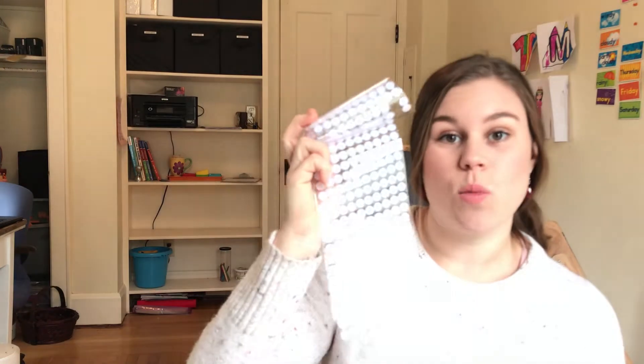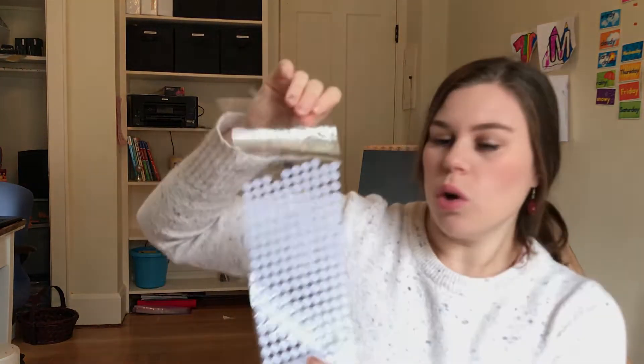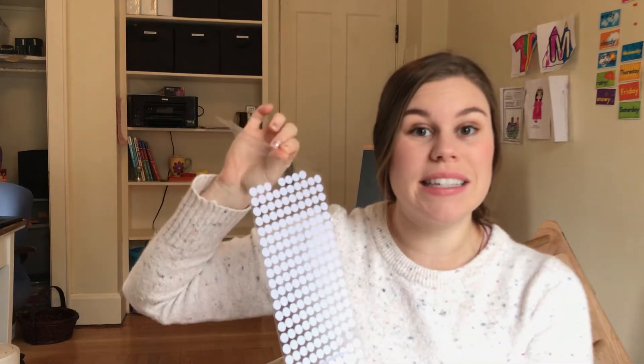The next thing you'll need are velcro dots — I'll link where I got mine in the description. It comes with one stack of the softer side and one roll of the rough side, so you can velcro things in the book and kids can do the activity over and over. Finally, you'll need a good pair of scissors to cut things out. You'll also need internet access, a printer, and a computer, but I figure most of you have those at home already.